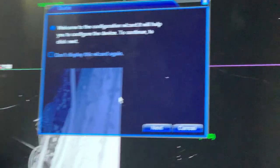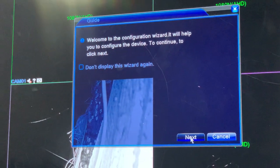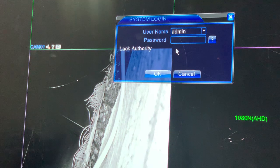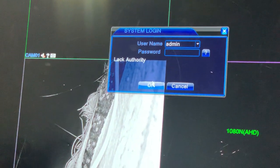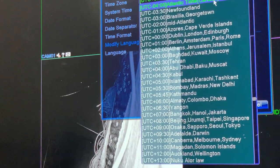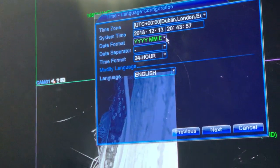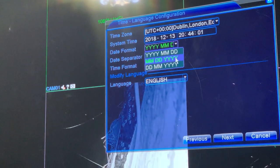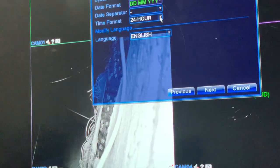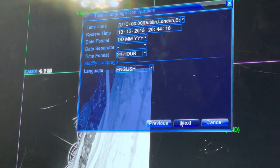This is the first time when you plug it in and it comes up. Click next. As a factory default, the username is admin and the password is no password - click okay. You have to set up a time zone. As we are in the UK, we're going to come down to London, Dublin and Edinburgh. Set this up correctly so later on you don't have issues. Whatever time comes up here, you get that on your device as well - then click next.